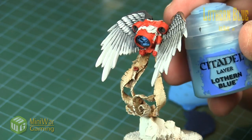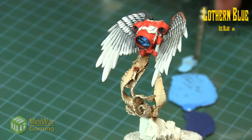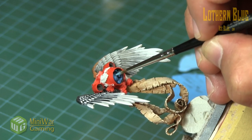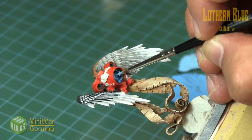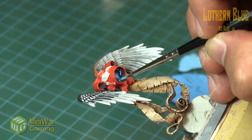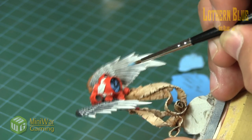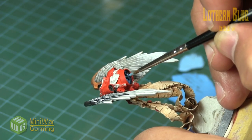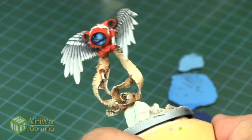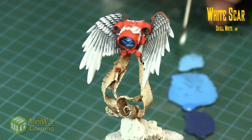Next we grab just some regular Lothern Blue with nothing added and apply another layer inside. The highlights are getting shorter and shorter as we're using less and less pigment. Again, just coloring those inside corners of the nozzle area — just that one side. For fun, you could also do little spots on the inside where the main engine glow would be, where the most exhaust is coming out, to create a little bit of texture or variation — kind of like a gas stove effect.